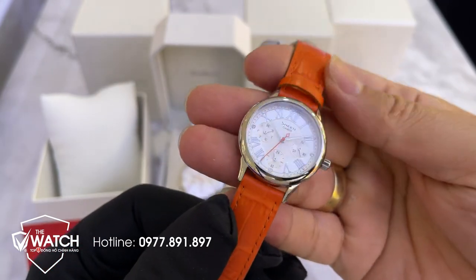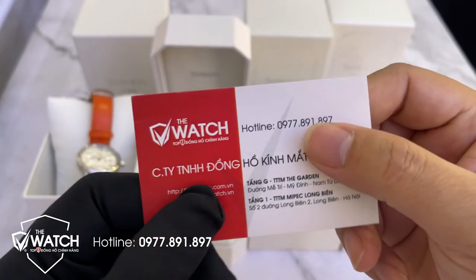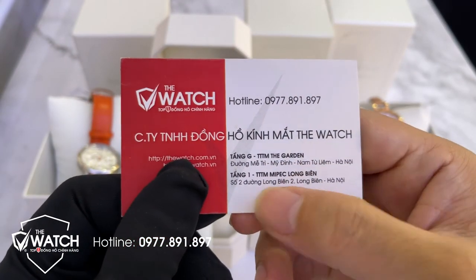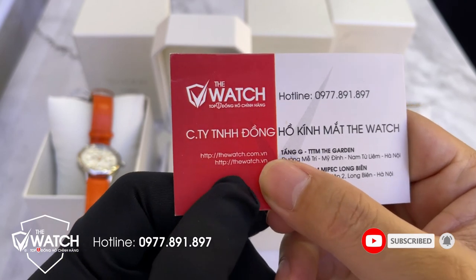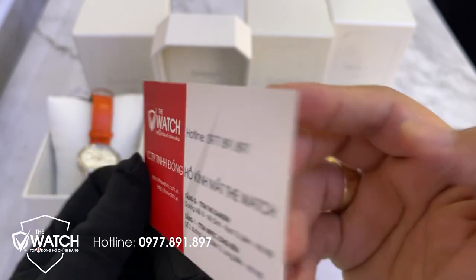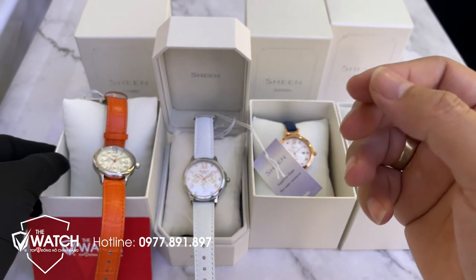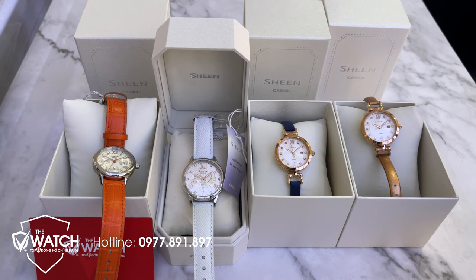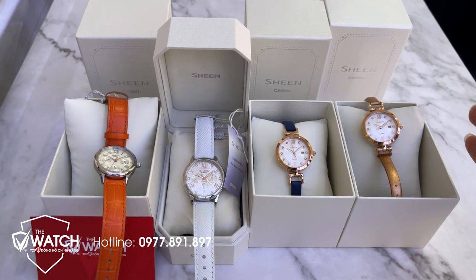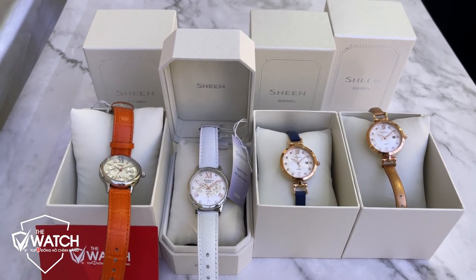Sản phẩm của chúng tôi hiện đang bán tại hệ thống cửa hàng Đô Bắt: tầng G trung tâm thương mại Tràng Tiền, Việt Nam, và tầng 1 trung tâm thương mại Vincom số 2 Long Biên. Website và hotline: 0977 891 897. Anh chị em ai có nhu cầu hãy liên hệ trực tiếp, gọi hotline hoặc comment vào video để đặt hàng. Nếu thấy video hay, hãy đăng ký kênh, like, share và nhấn chuông để nhận thông báo video mới. Xin chào và hẹn gặp lại!